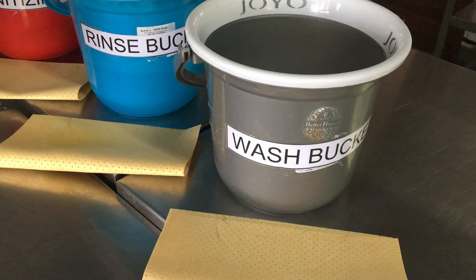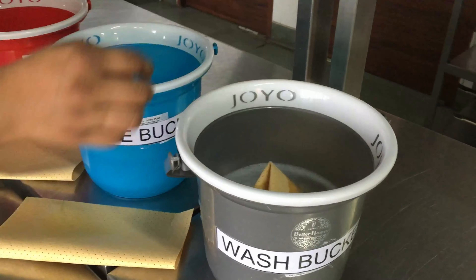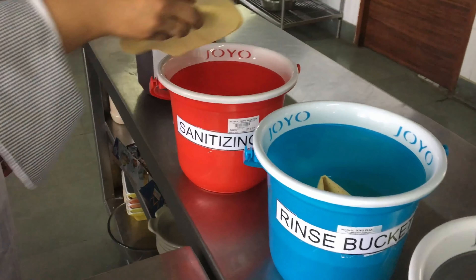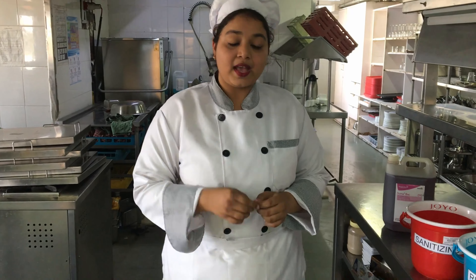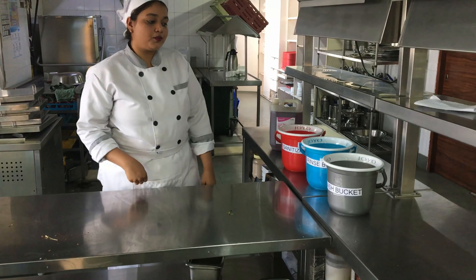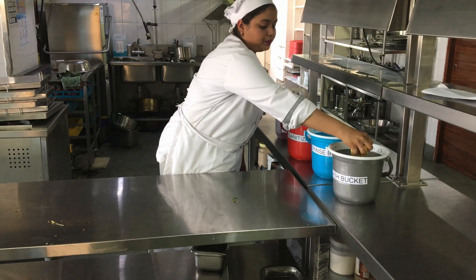Now I am putting wipes in each of these buckets. Now let's see how to use the three bucket system. As you can see, this table is very dirty. For the first step, I will be taking the wipe from the soap solution and cleaning the table.